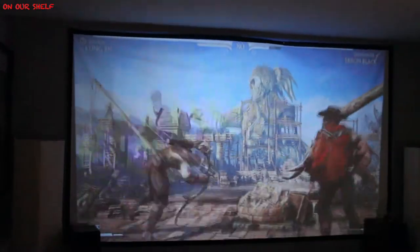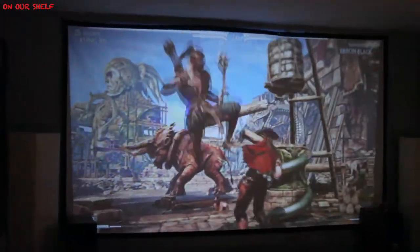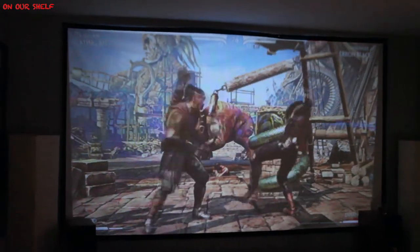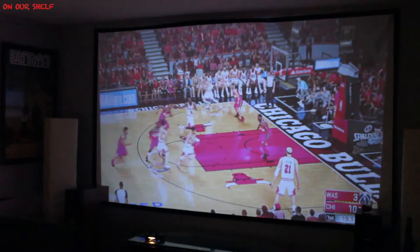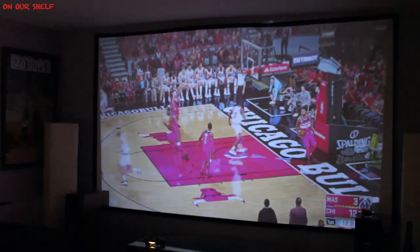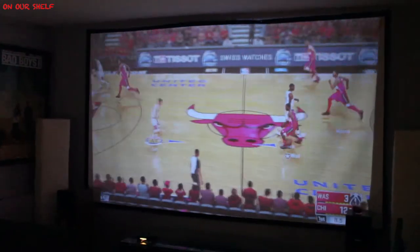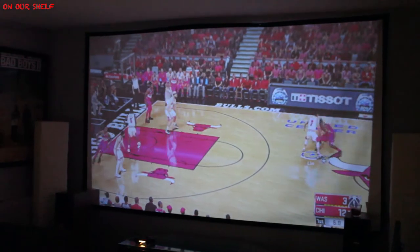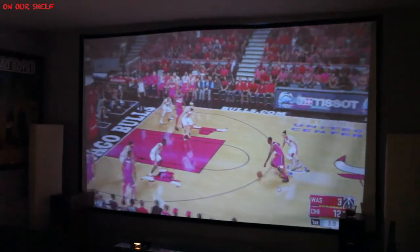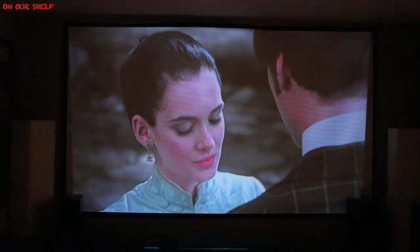Gaming at night in a very dark room, and watching movies at night in a very dark room.